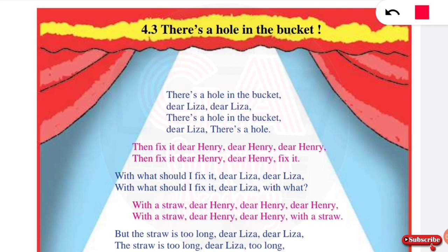Friends, as per Unit 4, the third poem is 'There is a Hole in a Bucket.' This poem is written in the book.